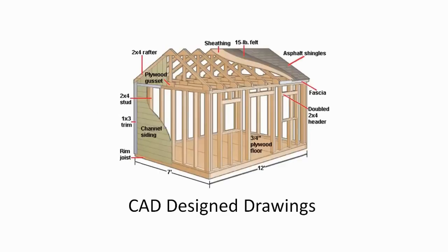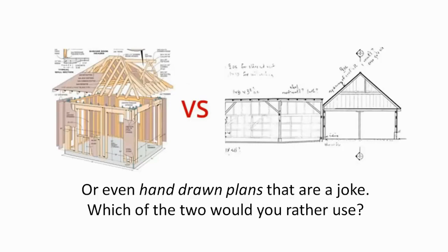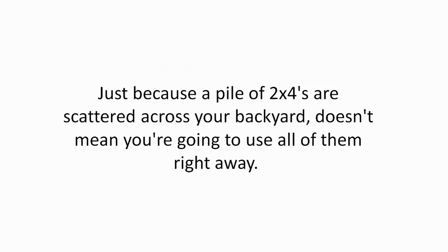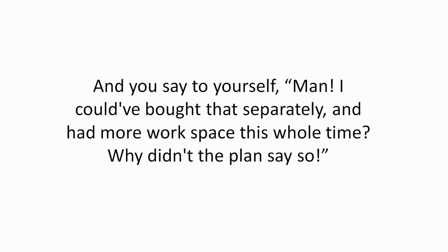CAD-designed drawings show you exact proportions. It's unbelievable, but so many plans show completely wrong dimensions or even hand-drawn plans that are a joke. Used-for labels are also essential — your materials should list what each item is used for. Just because a pile of 2x4s are scattered across your backyard doesn't mean you're going to use all of them right away. Some will occupy valuable space until the last step, and you'll wish the plan had told you to buy them separately.